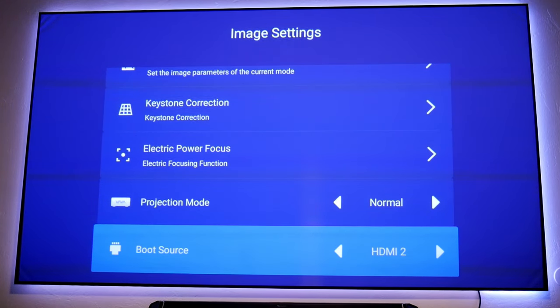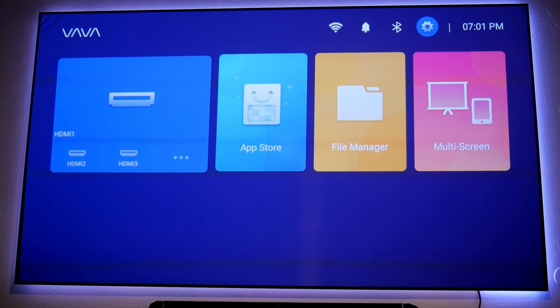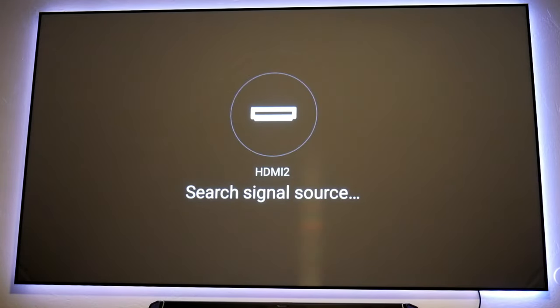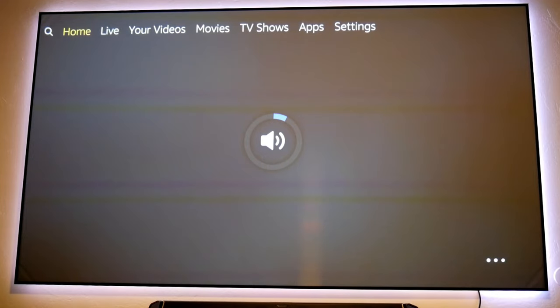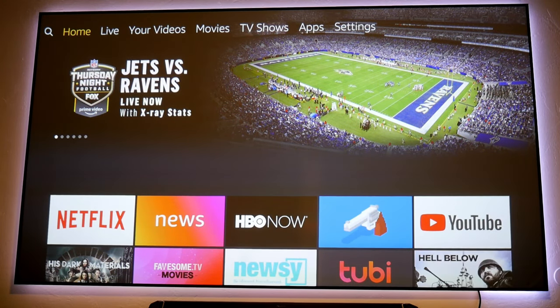In my case I'm using HDMI number two because that's where I have my Fire Stick connected, so that's where I want it to start. Let me turn the projector off and back on to see if that actually works. It's back on and it's starting up my Fire Stick — that's really cool. Whether you want to connect a soundbar, console, Xbox, Blu-ray player, or anything else, that's where it's going to start every time, or you can always have it go through the interface as well.